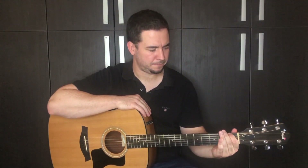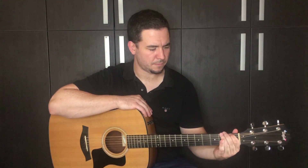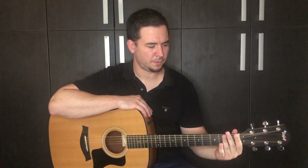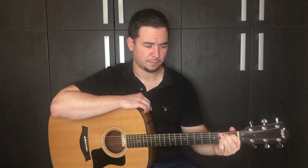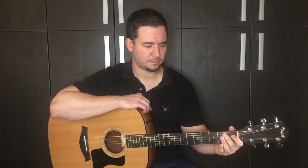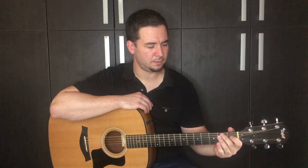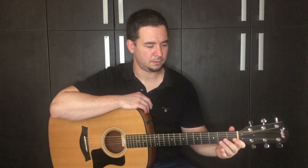Try to be as loud as possible. Be patient — it takes time to develop these finger muscles. And of course, practice it on all strings.